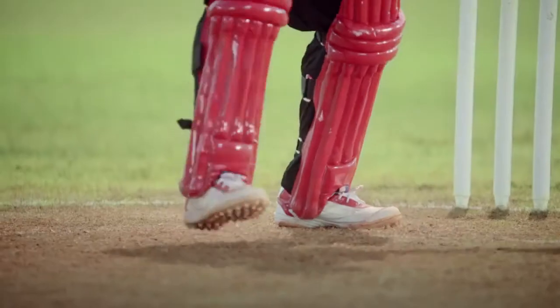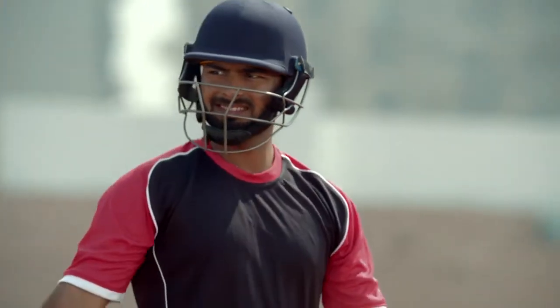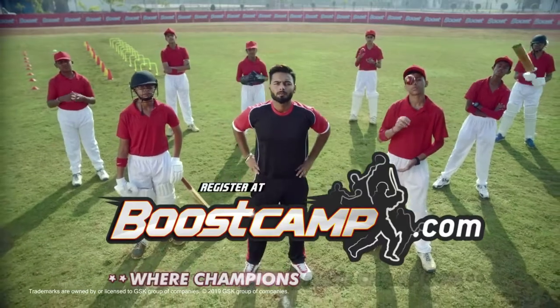When spinners try to restrict you, dance down their tracks and make them face the music.